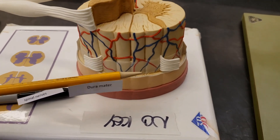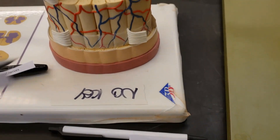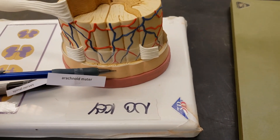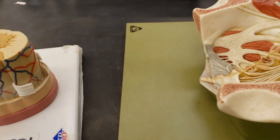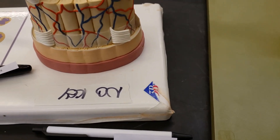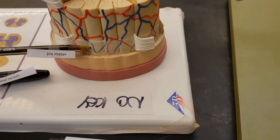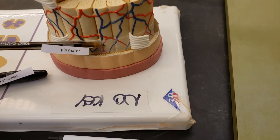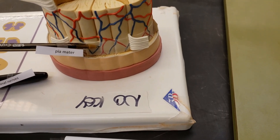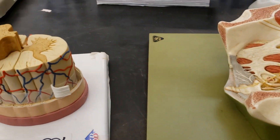Let's start with the outermost layer, the dura — it's durable. Then the arachnoid mater. Spiders have to get in everything, don't they? The arachnoid mater is named that because of the webbings between it and the pia mater. The pia mater clings to the spinal cord.